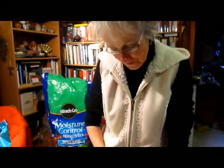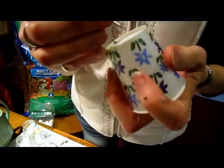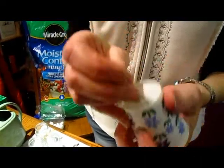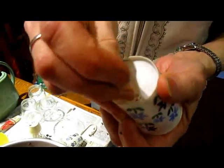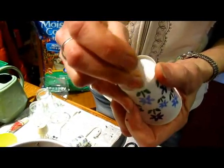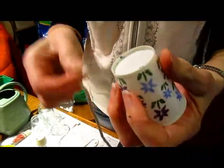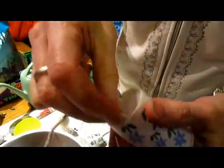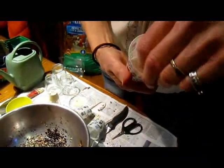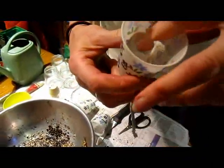First thing you need to do is get your cup. A plastic cup would be ideal, but since these are not going to be in these cups for very long, I'm just using a paper cup. I'm making a hole in the bottom to put the wick through, so it has to be big enough. I'm just using a darning needle — you could use the tip of a knife — and then stick your wick up inside there so that it comes up along the side. You don't want it to be sticking out because you don't want it to dry off.